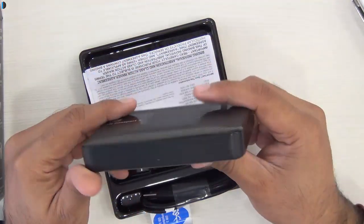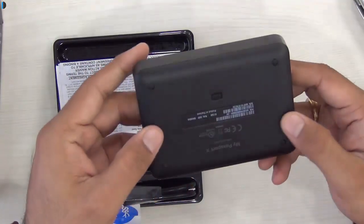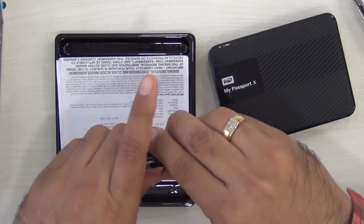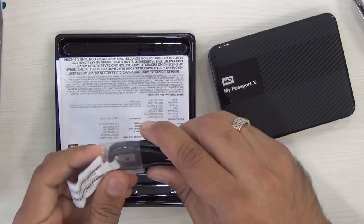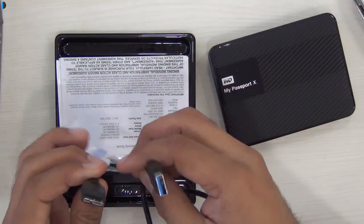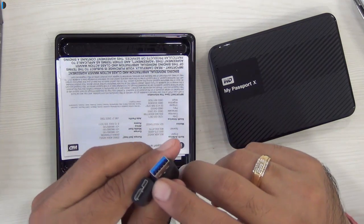This is the My Passport X which comes in a capacity of up to 2TB. You can store a lot of data and games on this one, and it comes with USB 3.0. So it is fairly fast and it has been optimized for a good gaming experience. It's faster than the usual drives and gives you more reliability. It comes with this short cable, which is deliberate because the longer the cable, there are more chances of having distortion in data transfer.